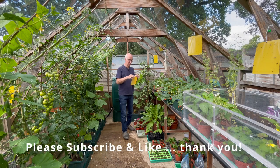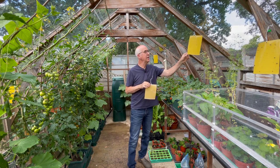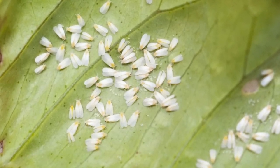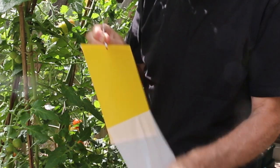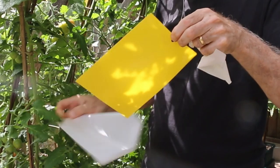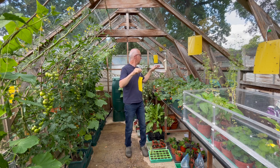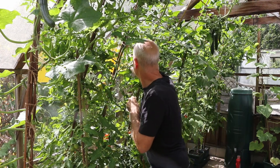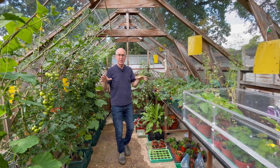You might have noticed in my greenhouse I've got some of these yellow cards. I hang these up to catch flying pests, particularly whitefly, which can be a troublesome pest in the greenhouse. These yellow sticky glue cards — you have to remove the paper covering on them and then you can hang these up wherever you want. I hang these around the crops, around the side. I'm just going to put one in over here. The yellow color is attractive to whitefly and the pests will fly in.